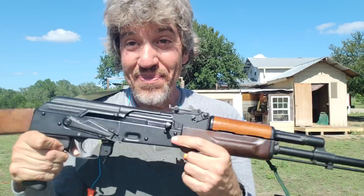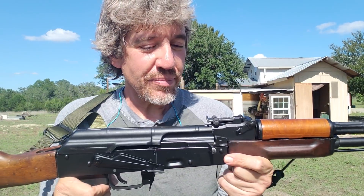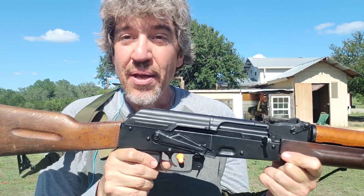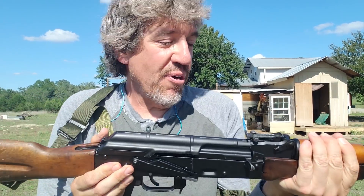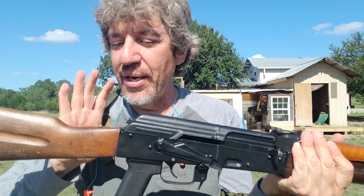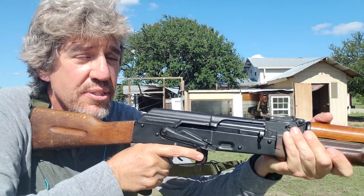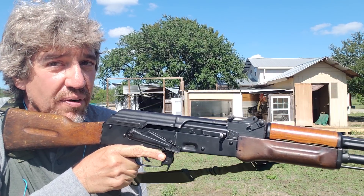Personally, if y'all can handle a joke here — AKs remind me of country girls. They're built solid. They don't fuss much about what you feed them. They got a nice solid butt that you can grab onto. The only issue is they're kind of a little bit front-end heavy. But I kind of like that.